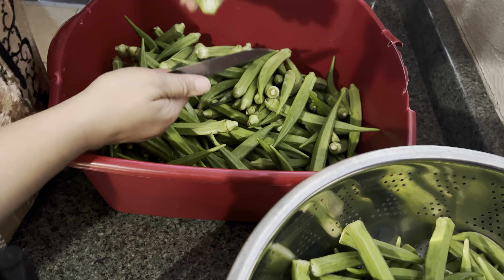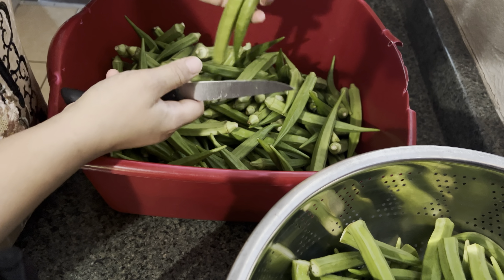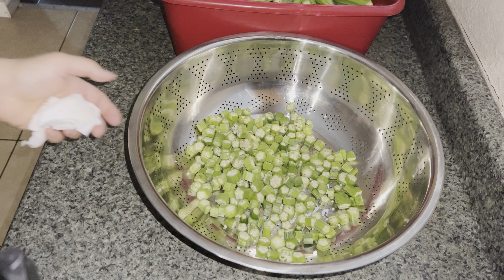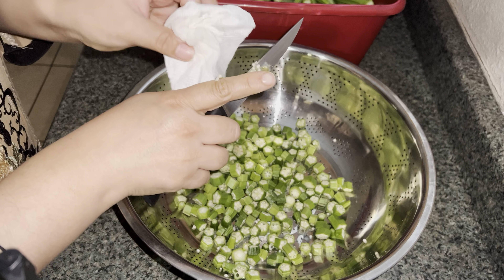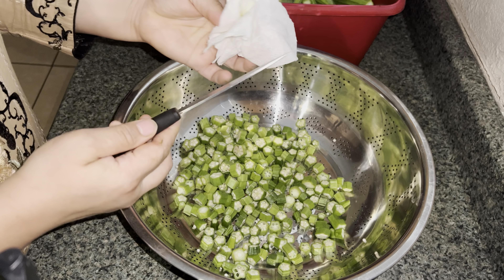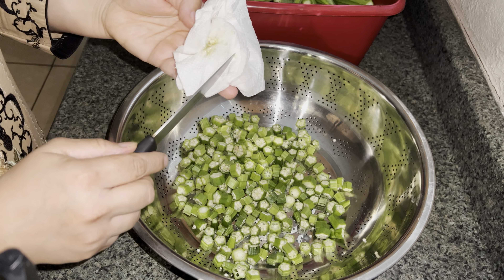Assalamu alaikum everyone, welcome to my channel. Today we're not going to cook anything — I'm just going to share how I like to cut and freeze my okra and tori, also known as ridge gourd.